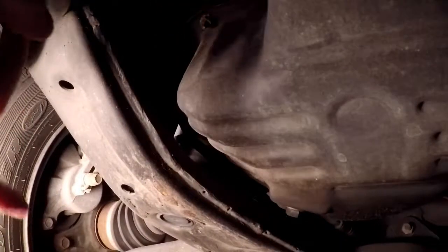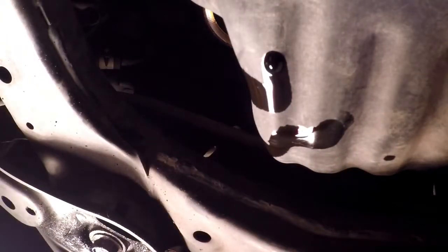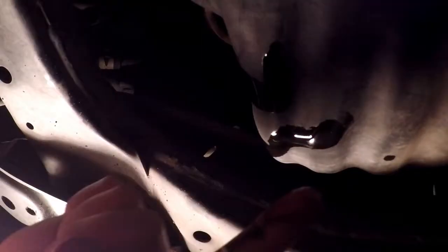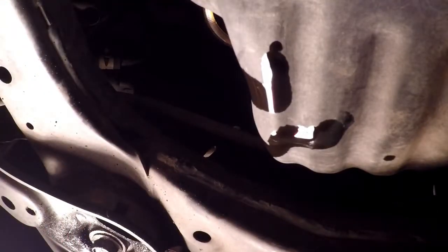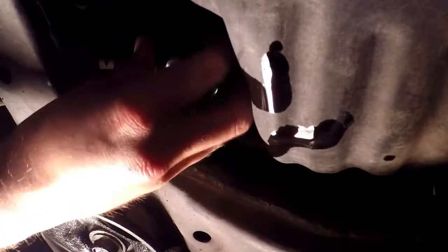Now that the filter's out, something that I like to do - other than make sure my replacement filter is the same as the one I took off, because you never know what a disgruntled employee might put in a box - is take a little bit of oil that's still dripping off everything and put it on the rubber gasket. On this particular car, I'm glad I had my drain pan underneath the filter when I unscrewed it because it started dripping oil all over the place.